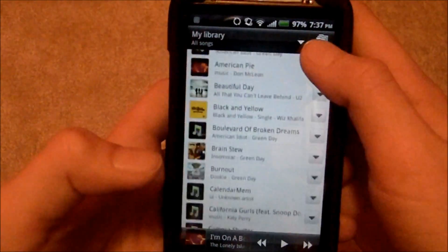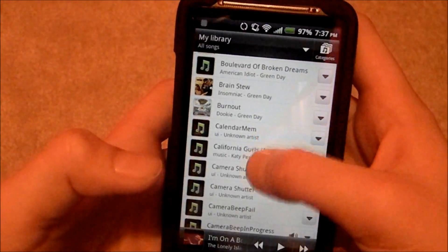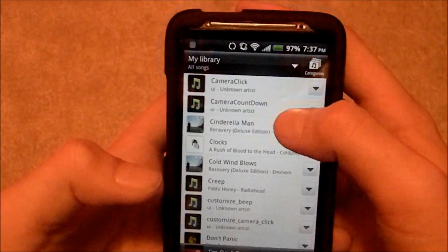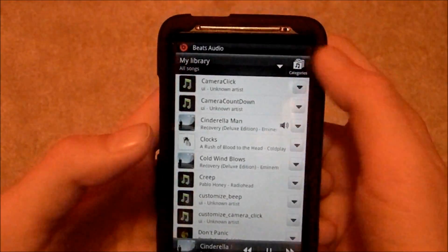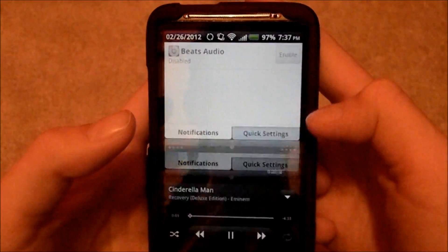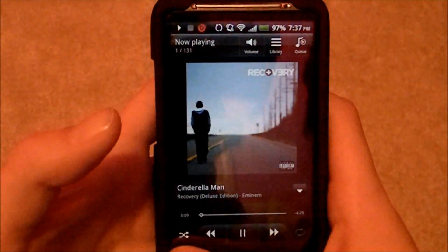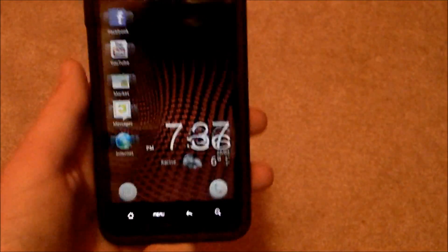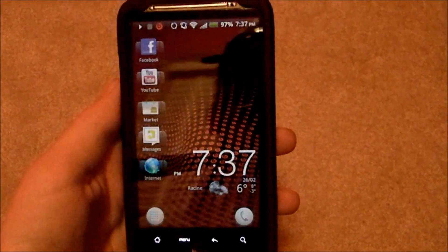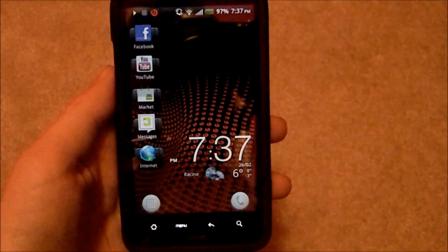I'll show you how the Beats logo comes up. I'll just choose a song here. You can see up there — Beats Audio enabled — and you can disable it, and it sounds a lot better. So that's it, that's how to flash a ROM. It should work for any ROM out there, and remember to like, favorite, and subscribe to Alpha Gaming 16, and have a nice day, guys.